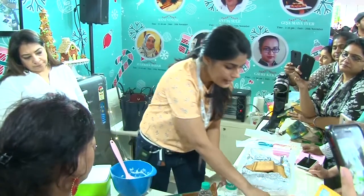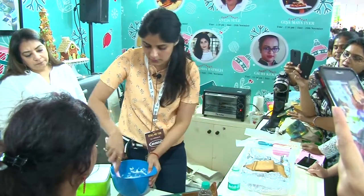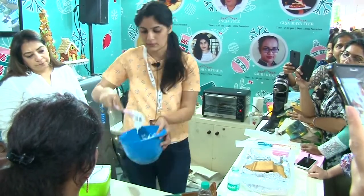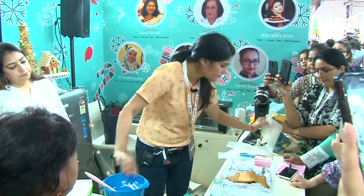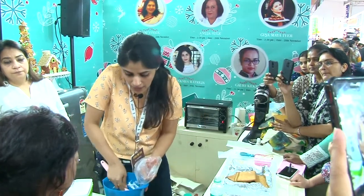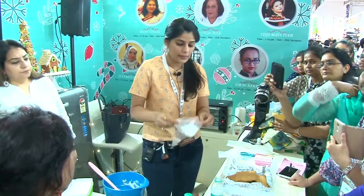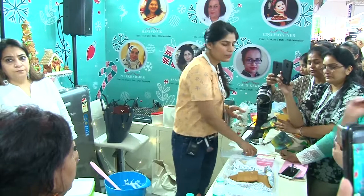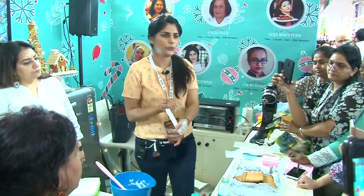This is the flowing consistency that I want. I'll take another piping bag. I'm just showing you roughly how you can decorate your panels with royal icing. But before you assemble the house, you must decorate it — only then assemble it. Like basic decoration first, then after that you assemble when it's all dried up, and then you know what else you want to do.